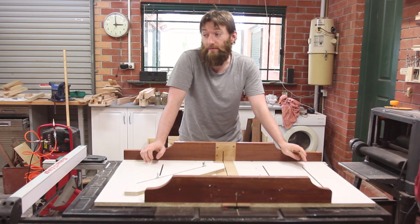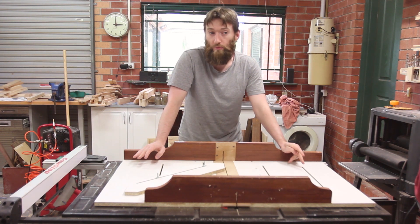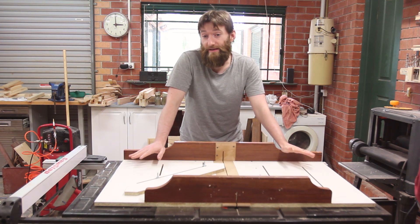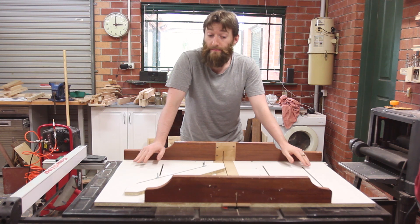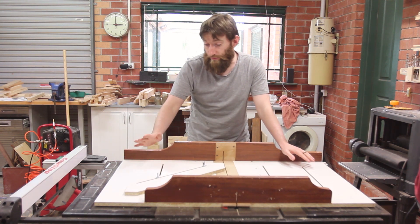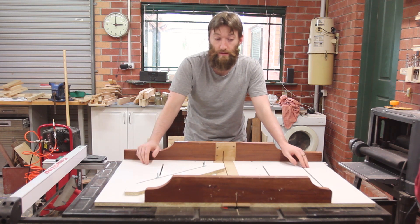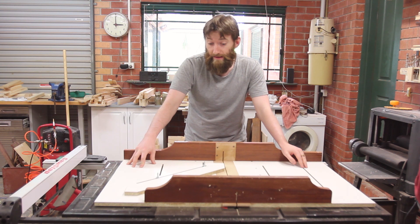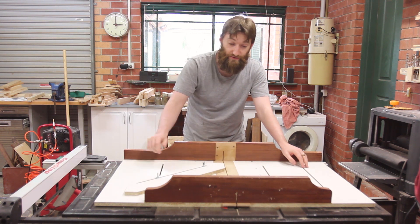The other day I discovered that my crosscut sled, which I had made out of cheap plywood, had warped. I needed a new one in a hurry for a couple of projects and I didn't have a chance to go and get some more supplies. So I made it out of what I had on hand, which was primarily some jarrah hardwood for the fences and the runners, melamine for the base, and some MDF for the inserts.